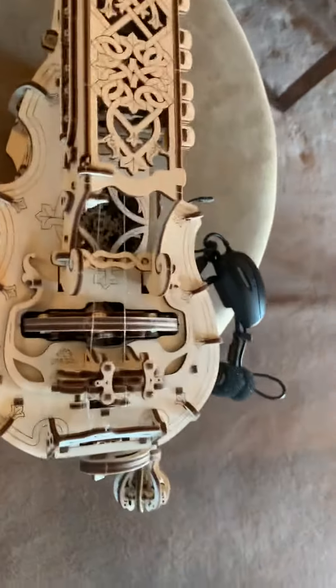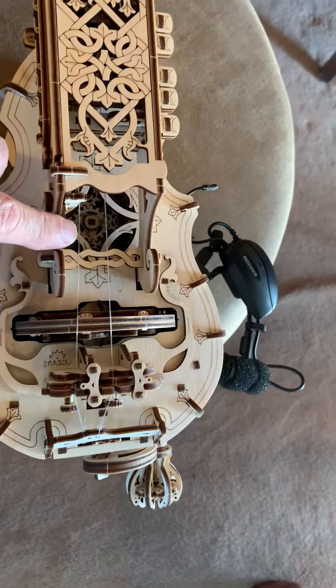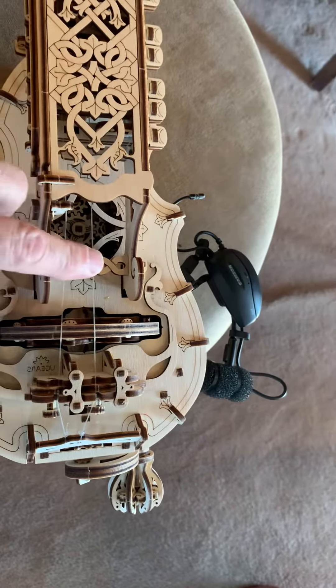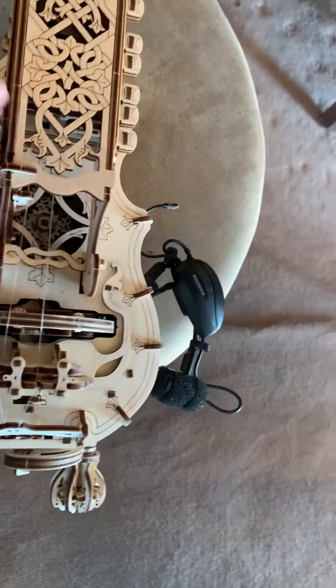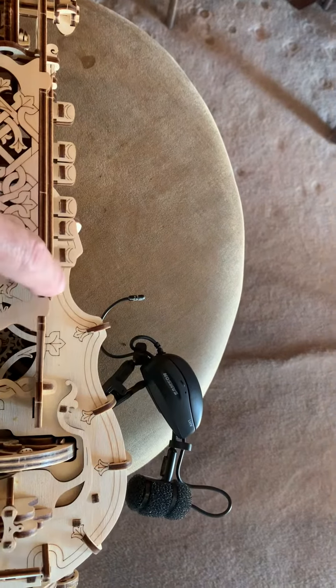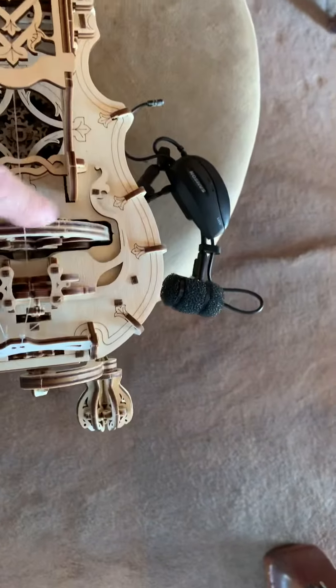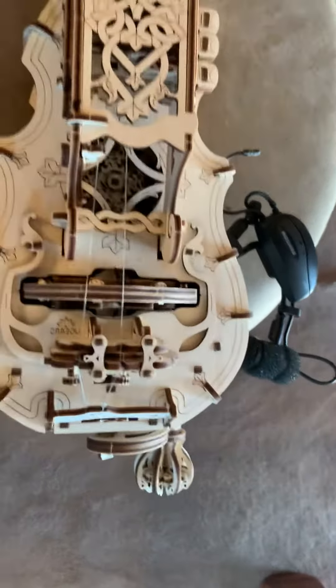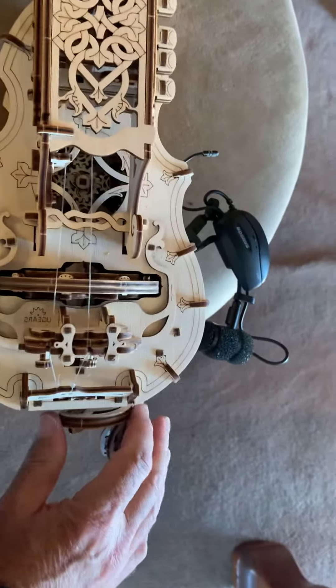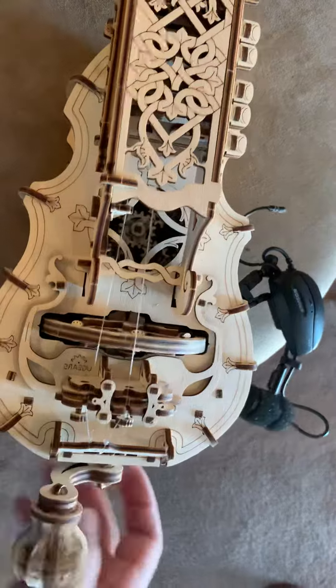It's got two strings on it. This string right here stays stationary and it doesn't change pitch. The string on the right is controlled — the pitch is controlled by these keys right here on this side. Six keys. You put a little rosin on this wheel and it's kind of like a violin in that it vibrates the string like that.